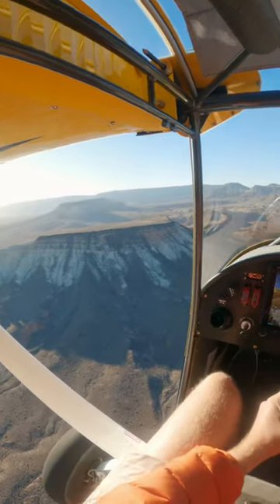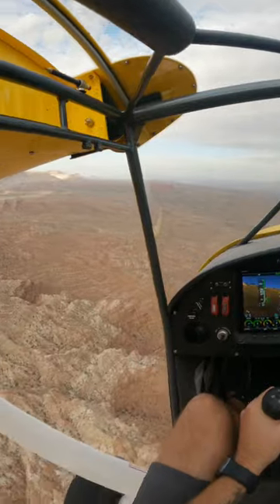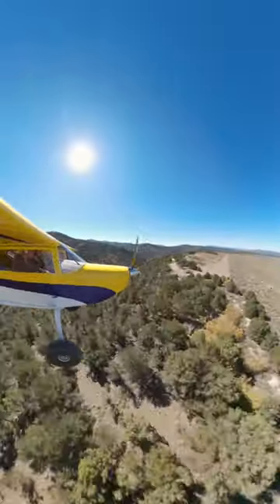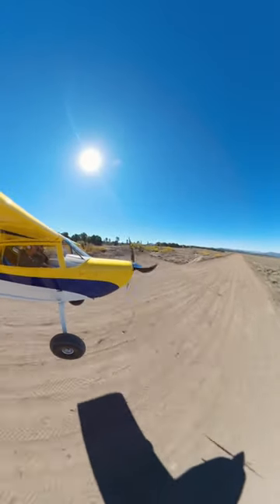Living in southern Utah, there are over 22 million acres of public land to enjoy. The trick is landing and taking off in some of the most unforgiving terrain in the world. Because of this, I knew I would need an extremely capable aircraft, and sometimes the best way to get something built for your needs is to build it yourself.